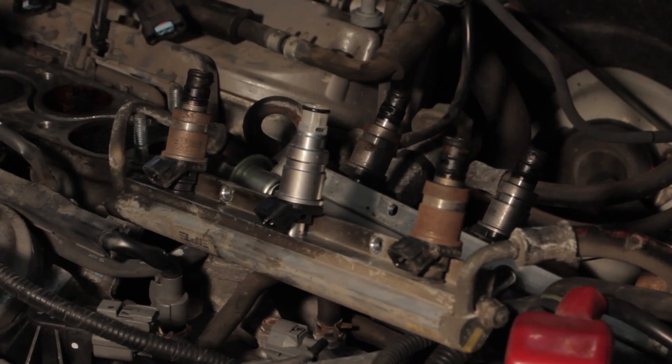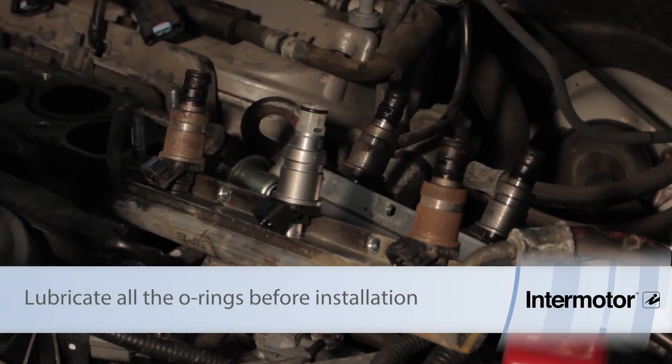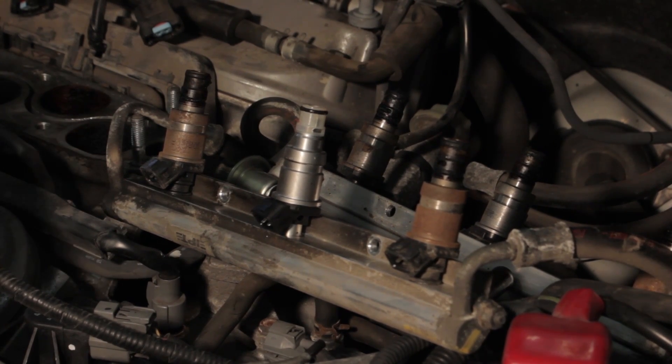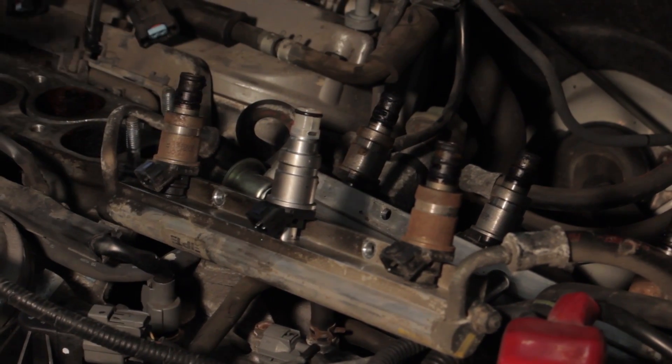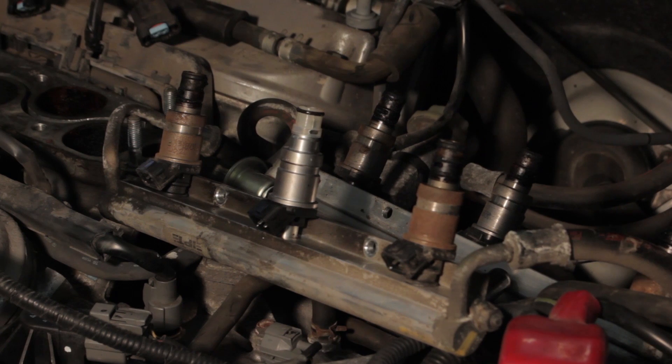We've got our new seal installed. We're going to go ahead and replace all the other injectors, then install the rail. We'll key it up and make sure there are no leaks and that the system holds pressure. Once that passes the test, we reinstall the intake manifold, clear any trouble codes that had been set, start the vehicle, and we should be ready to go.